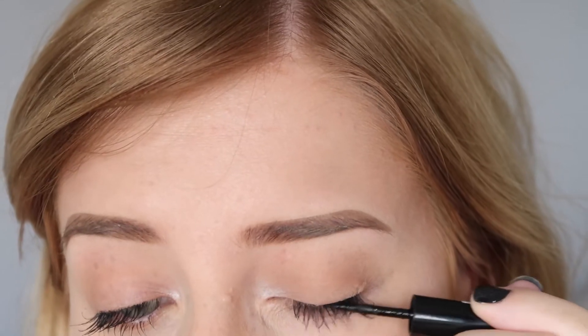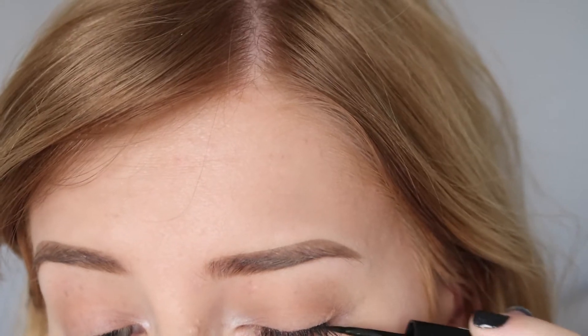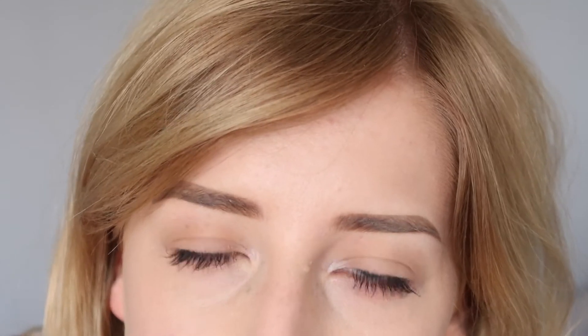When I've done my eyeshadow I always find that it drops down onto the top of my lashes and makes them discolored, so I just run some eyeliner over the top of my lashes to make them black again. If you want really natural looking fake lashes, not wearing eyeliner not only makes your eyes look bigger but also doesn't give away the fact that they're fake, because there's no line there.